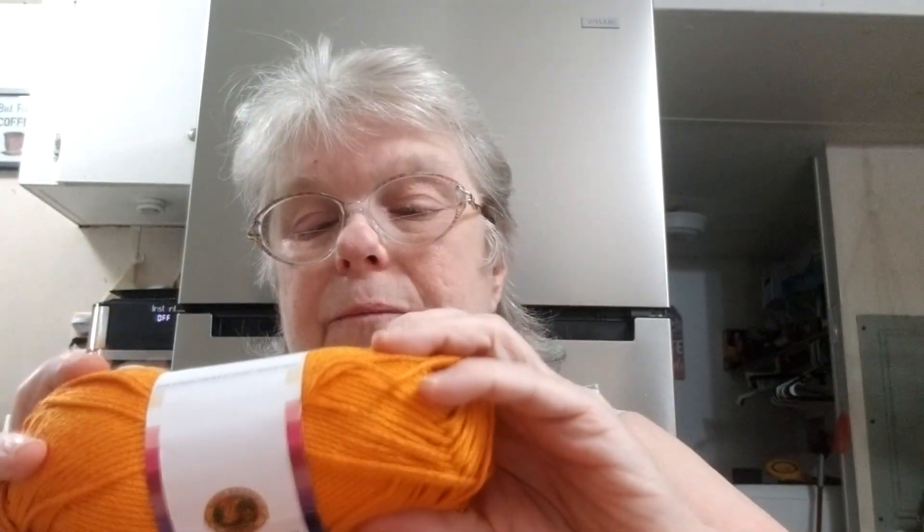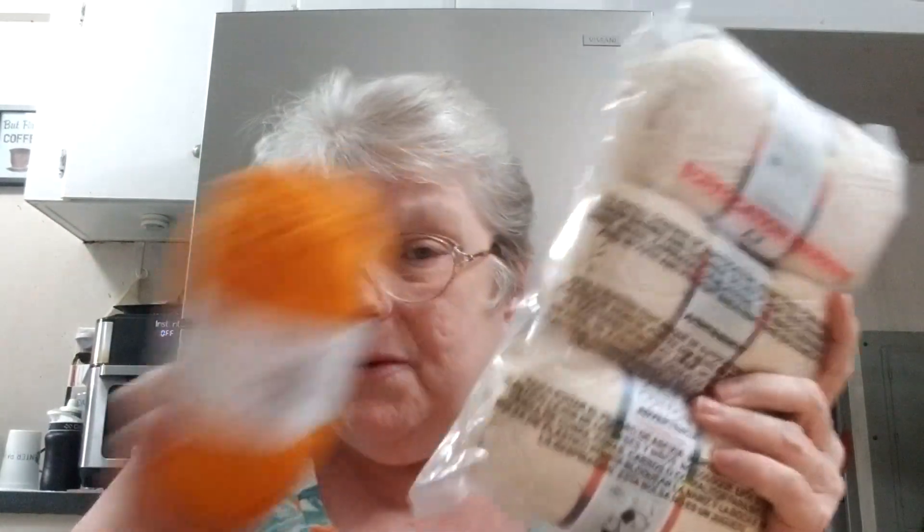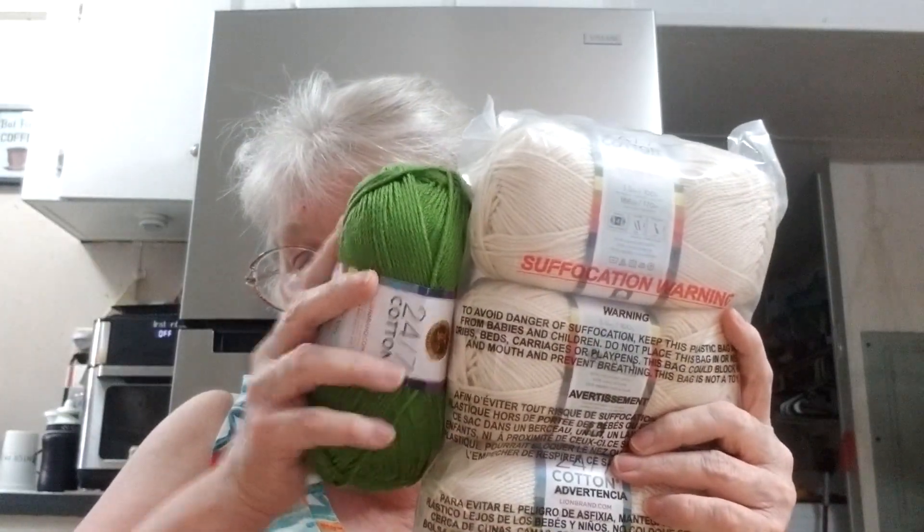I'm going to do sage. I'm going to do goldenrod, held together with a strand of ecru. So it's two strands — that'll be held together with that, and that'll be held together with that.